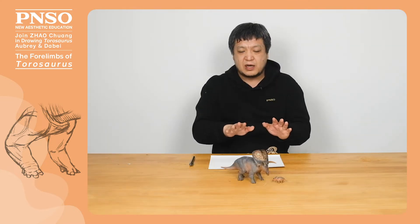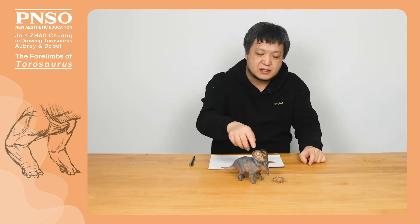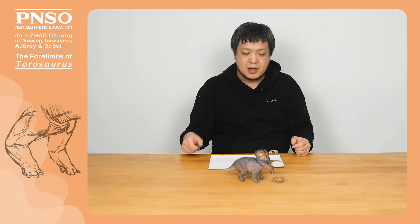Note that the two forelimbs of Taurosaurus did not stretch forward, but formed a splayed shape, similar to what the model shows. Although its forelimbs looked very sturdy, they were hollowed-out structures, and there were no pads underneath to support its forelimbs.